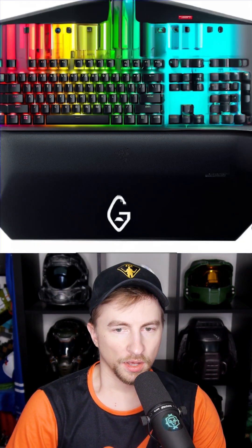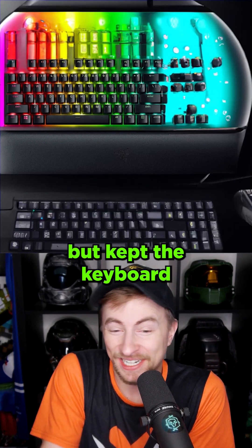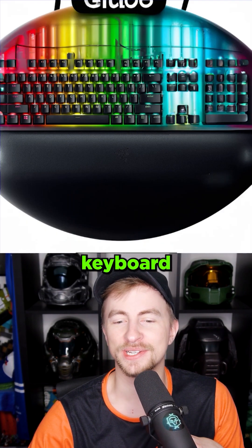Gloobo. Did we just get Gloobo's logo? So it gave us a keyboard and mouse, but kept the keyboard on the Gloobo. It's like a fish tank Gloobo. Now that is a high tech Gloobo. Just made the roundest keyboard in existence.